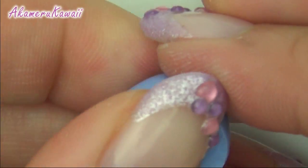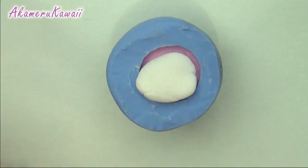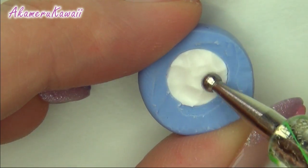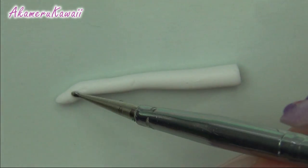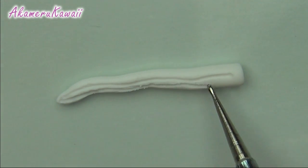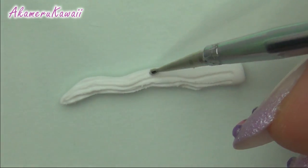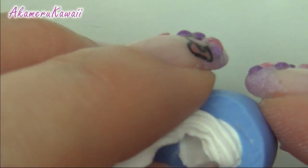I used the same mold for the strawberry and chocolate drink as well. To make the whipped topping, fill the top of the cup with white. Then roll out a snake of white clay and use dotting tools to make lines like it was piped. Then place it on the drink and arrange with a dotting tool.